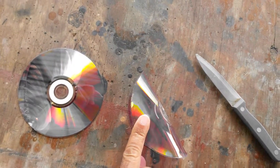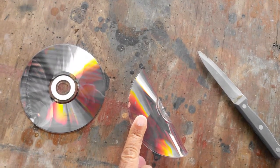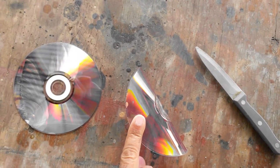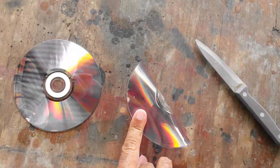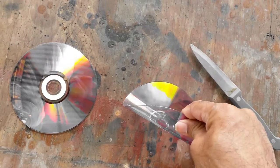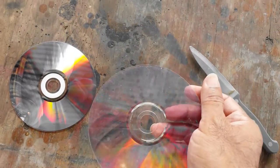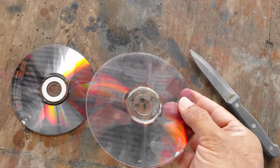I was under the distinct impression that CDs broke easily, because all my friends' CDs broke easily — DVDs too. I've seen cracked DVDs. But this thing is extremely flexible, really really flexible. I'm not sure how good it is for making optical projects, but it might be, because this has to be optically brilliant. I'm not sure if it will affect anything, but I seriously doubt it will.